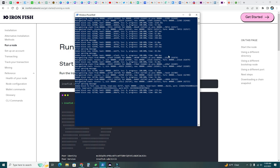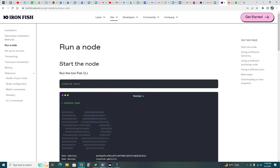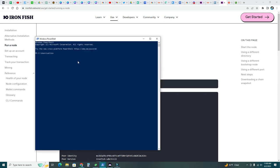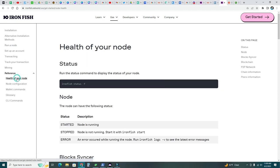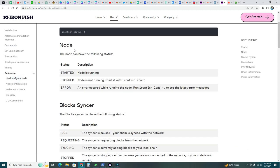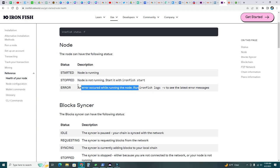It took a couple of hours but now we are synced. Let that run in the background — I'm going to minimize it and open a new PowerShell. Type ironfish status -f to check the status of our node. We can see the node says 'started,' mainnet, and it's connected — proof it's working. For reference: if it says 'stopped,' the node is not running — start it with ironfish start; if there's an error, something went wrong.